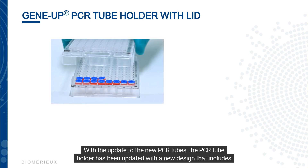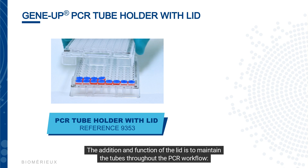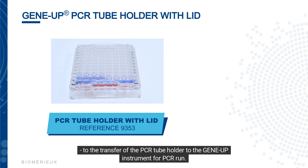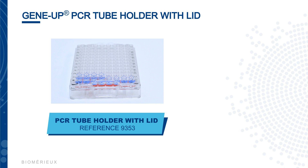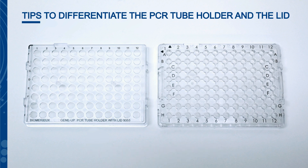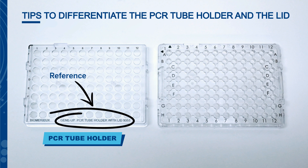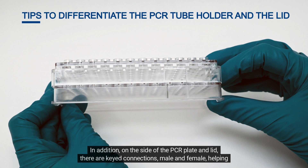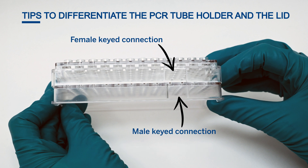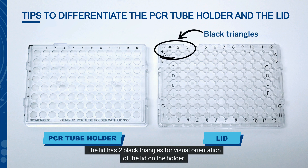With the update to the new PCR tubes, the PCR tube holder has been updated with a new design that includes a lid. The lid maintains the tubes throughout the PCR workflow, from initial pipetting to spinning, removal of the septum caps, and transfer of the PCR tube holder to the GeneUp instrument. The PCR tube holder is identified with the 9353 reference number. On the side of the PCR plate and lid, there are keyed connections — male and female — helping to place the lid correctly. The lid has two black triangles for visual orientation on the holder.